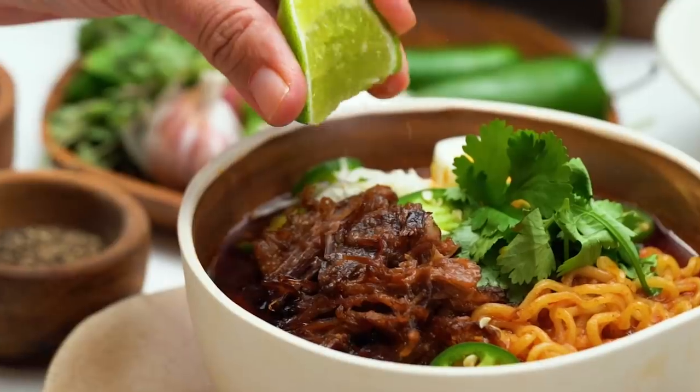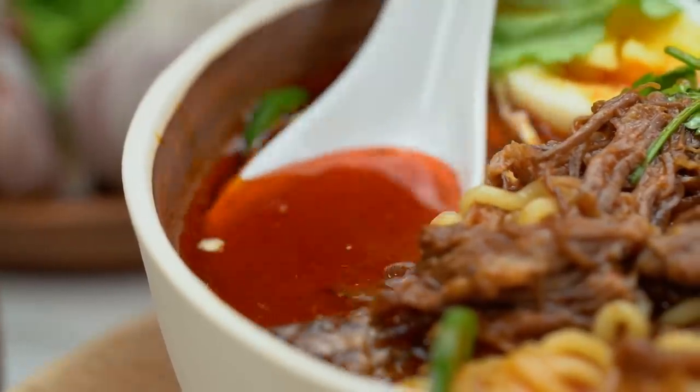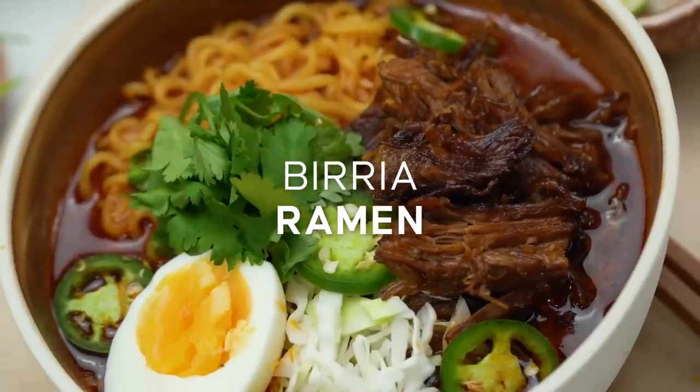Birria ramen — it's a thing, my friends. We're taking that amazing rich spiced Mexican soup and adding a bit of a ramen twist to it. This is my version of a birria ramen noodle soup.